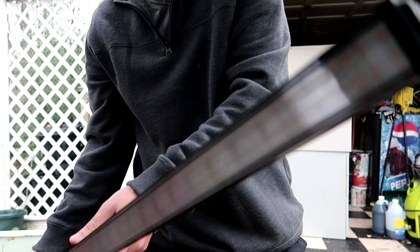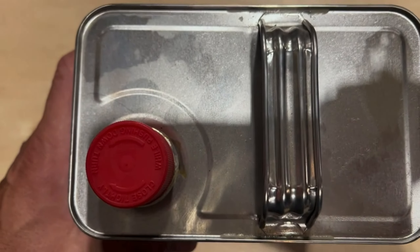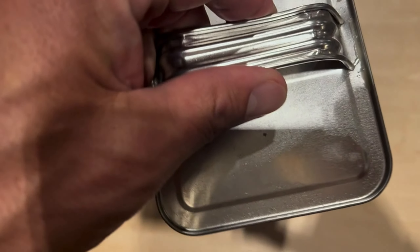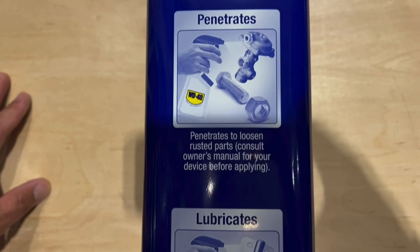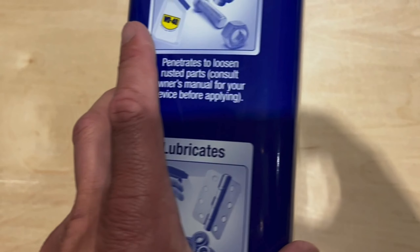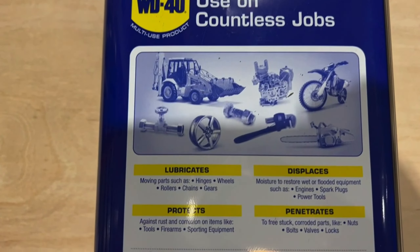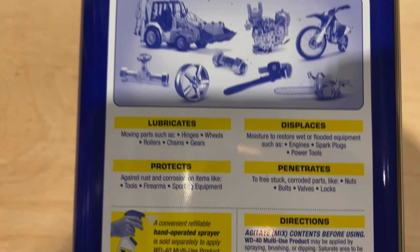The WD-40 multi-use product in the one-gallon size is an essential tool for maintenance, repair, and operational tasks, offering a broad range of applications that go beyond simple lubrication. This versatile formula is specifically designed to drive out moisture, making it an invaluable asset for drying out electrical systems and preventing moisture-induced short circuits. Its ability to quickly eliminate moisture ensures the smooth operation of electrical and mechanical components, reducing the risk of damage and costly repairs. It also serves as a robust corrosion inhibitor, providing a protective barrier that extends the lifespan of tools and equipment by preventing rust.